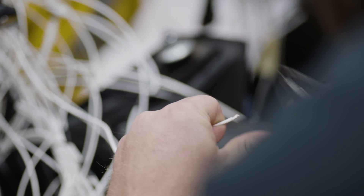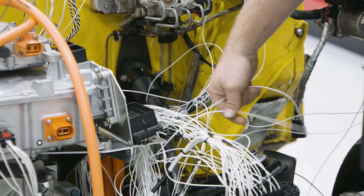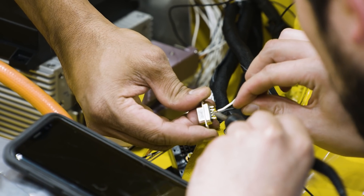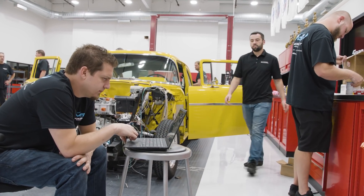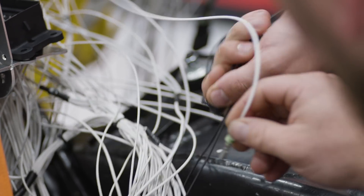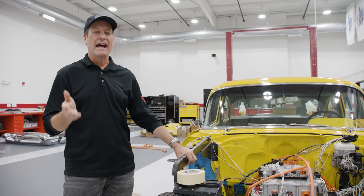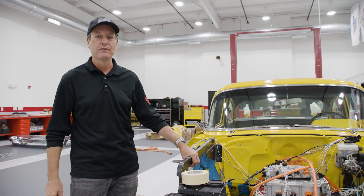It's day whatever — I can't even keep track at this point. We've been working on the car for weeks. There are about nine days left until it gets stuffed on a truck and headed off to SEMA. They're furiously working on wiring — lots of electricity means lots of wires. I have all the confidence in the world that these guys will pull it off and we'll have this car at SEMA fully functional.